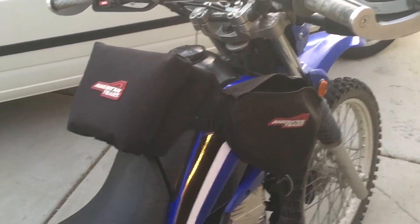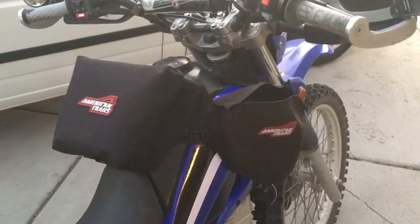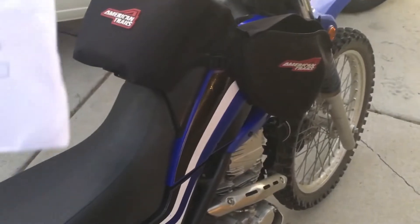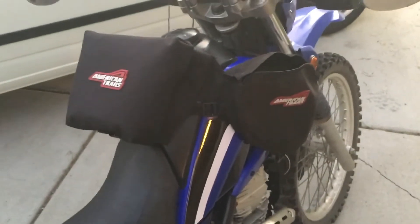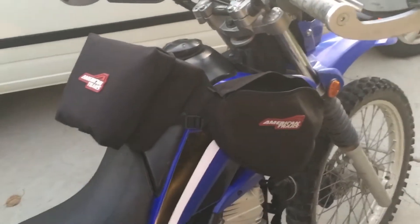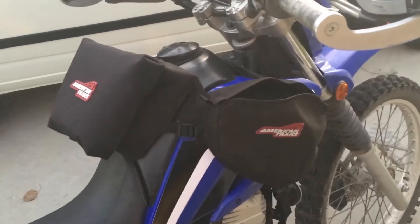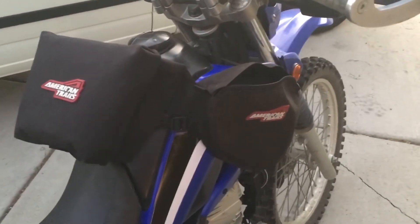This bag is very affordable — $35.90. There are a lot of nice tank bags out there: Wolfman, Nelson Rigg, and all that, but you'll spend three times the amount for those. They're super nice, but I'm budget-conscious.